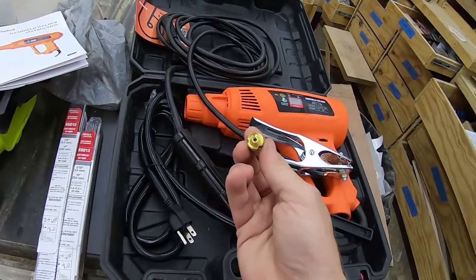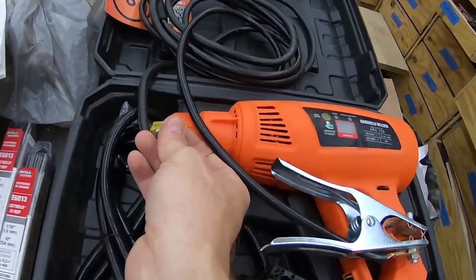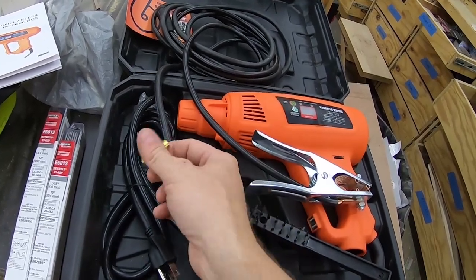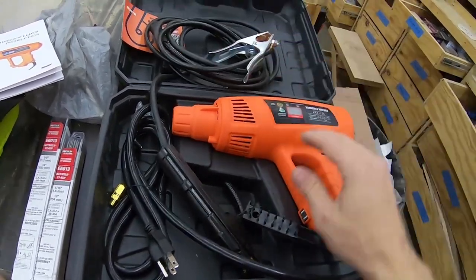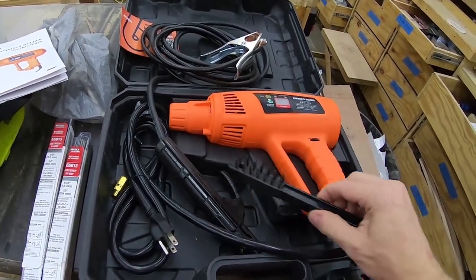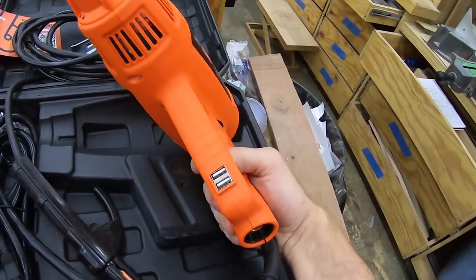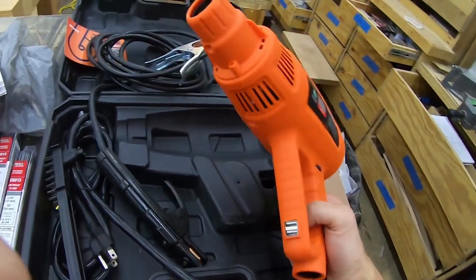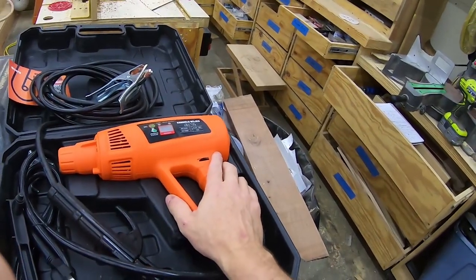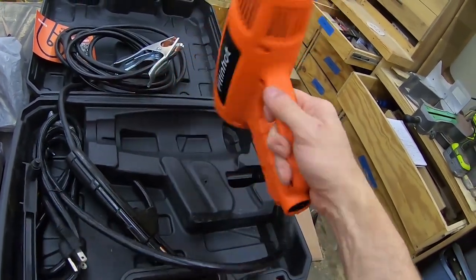This is the adapter you use if you want to load an electrode directly into the nozzle of the gun and use it that way. I will attempt that but I don't see how it can be very useful. If this works as an arc welder, it's pretty lightweight — it's using inverter technology. For some reason it has a couple USB ports on there, I guess for charging things. If this works out as a small portable arc welder, I mean, this would be great regardless of the form factor.